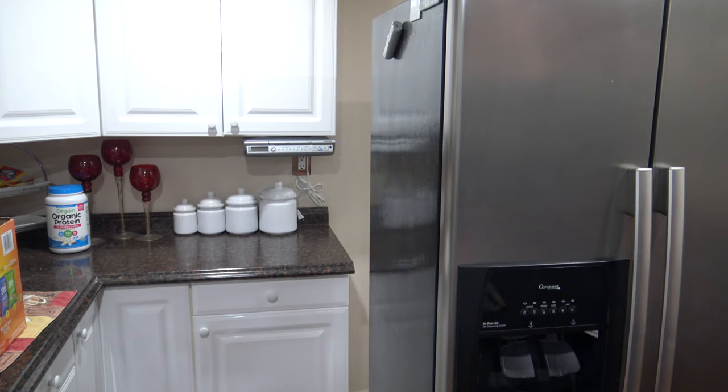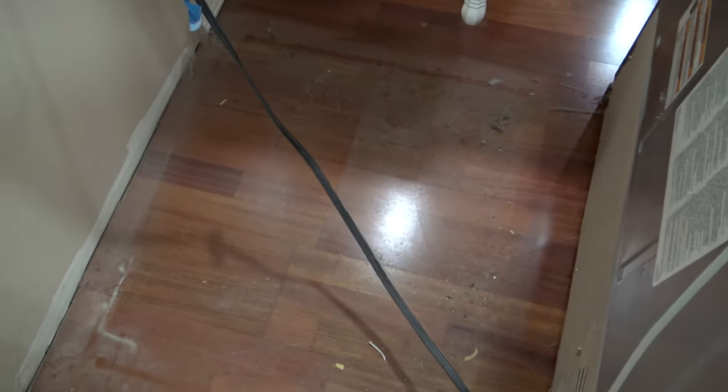Now that it's out far enough, we'll go ahead and clean underneath. Here you can see all that dirt, dust, and debris underneath the refrigerator. We're going to get all that vacuumed up and clean — that's not helping our cooling situation at all.